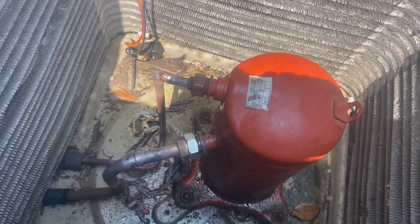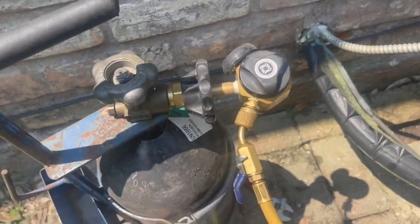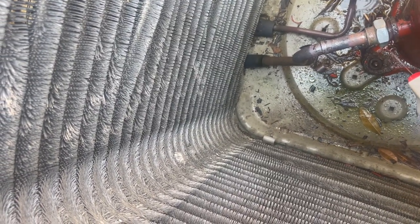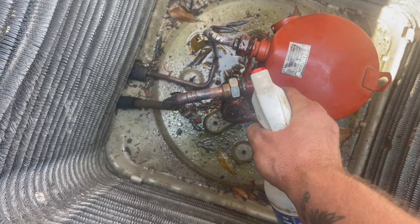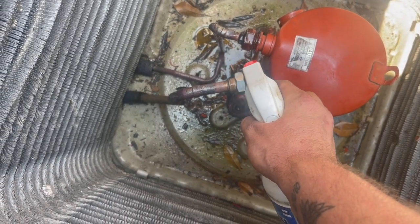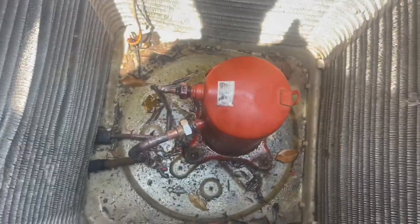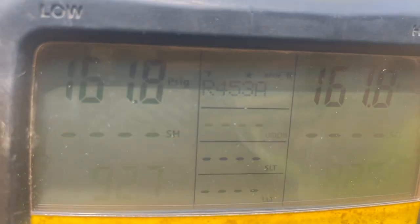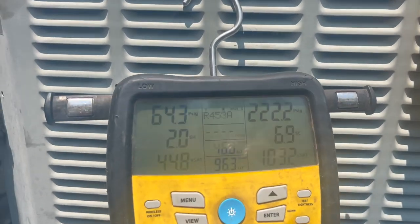I re-welded both of them. 162 pounds of pressure - nitrogen. No bubbles. No bubbles. Pressure's holding steady. We'll pull the vacuum here in just a minute. She's fixed.